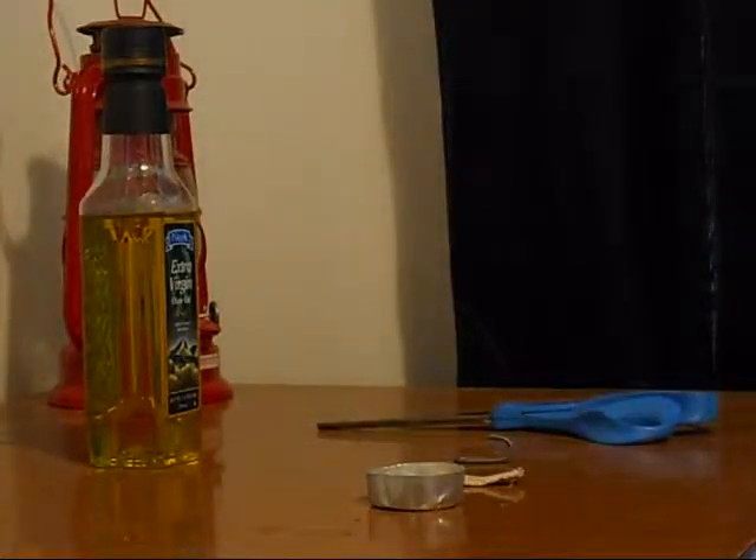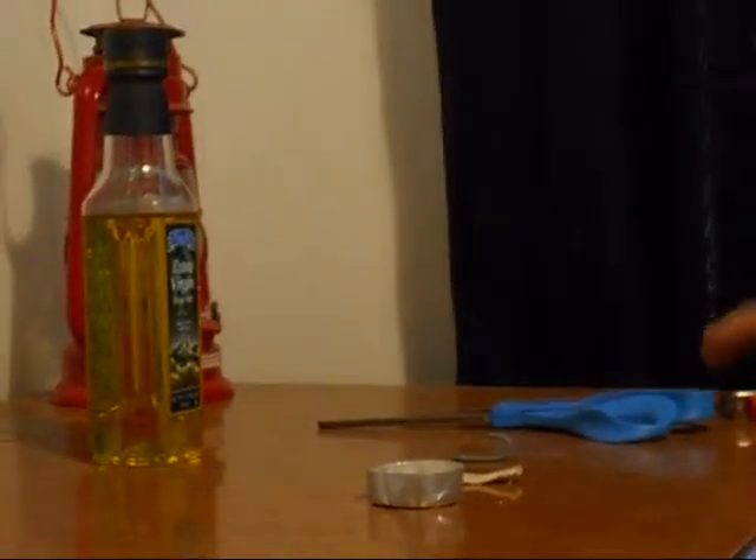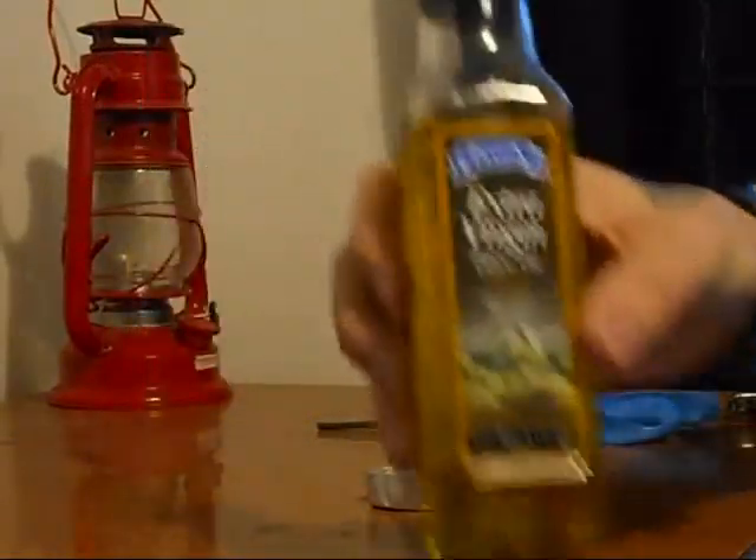What if the power goes out and you used up all your candles? Power might not be coming on for a while. This is one of the good alternatives.